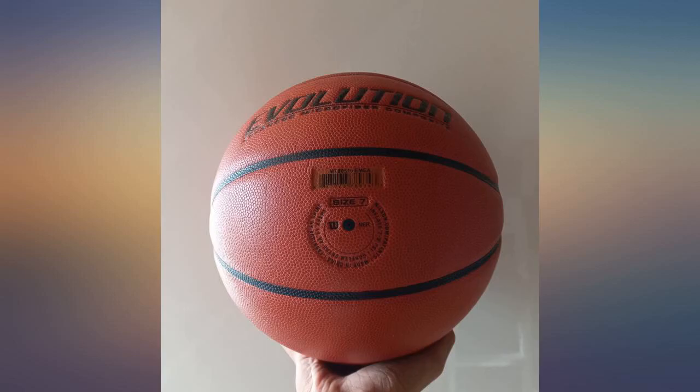I found the ball great company when I took it to the beach, but I wish someone had taught it to swim.